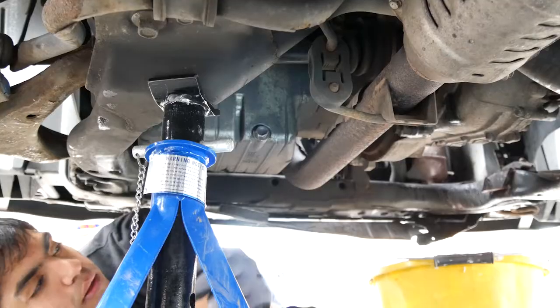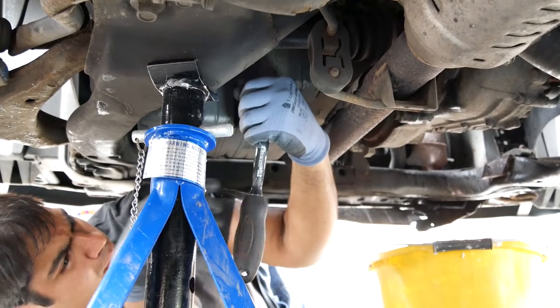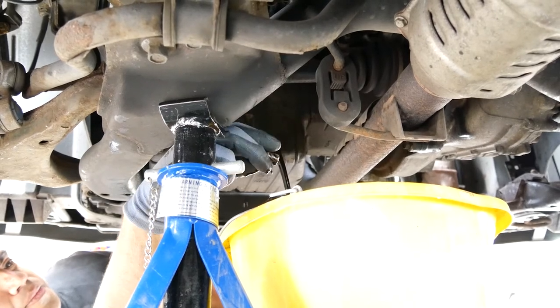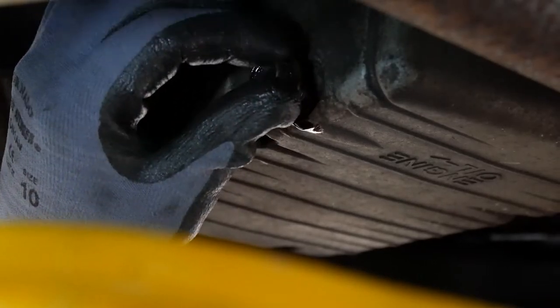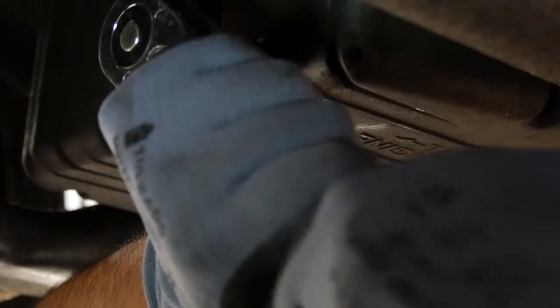We start by getting underneath the car and draining the oil. Locate the sump plug bolt and begin to undo. Once it's on its last few threads, have the bucket ready to catch the oil. When it's fully drained, you can put the bolt back. At this point it would be a good idea to use a torque wrench, just to prevent overtightening.